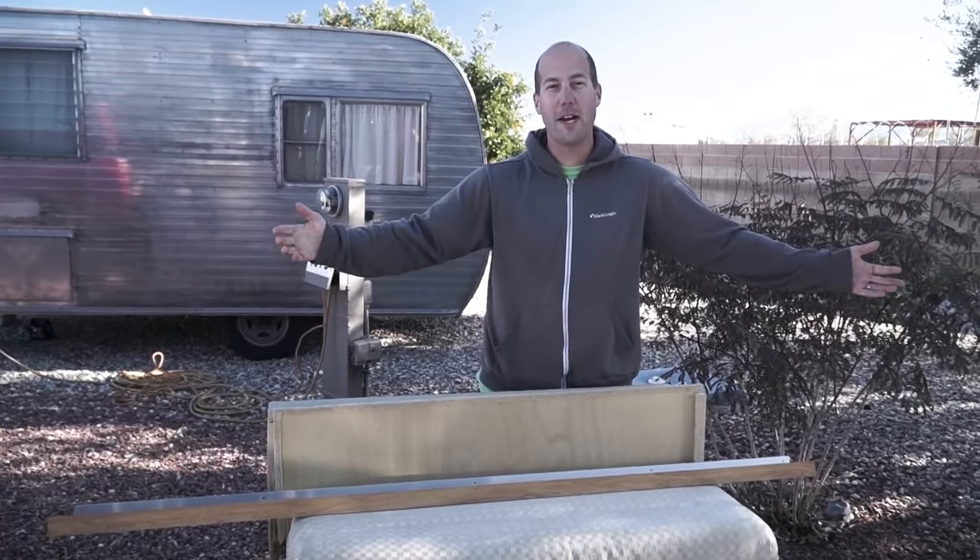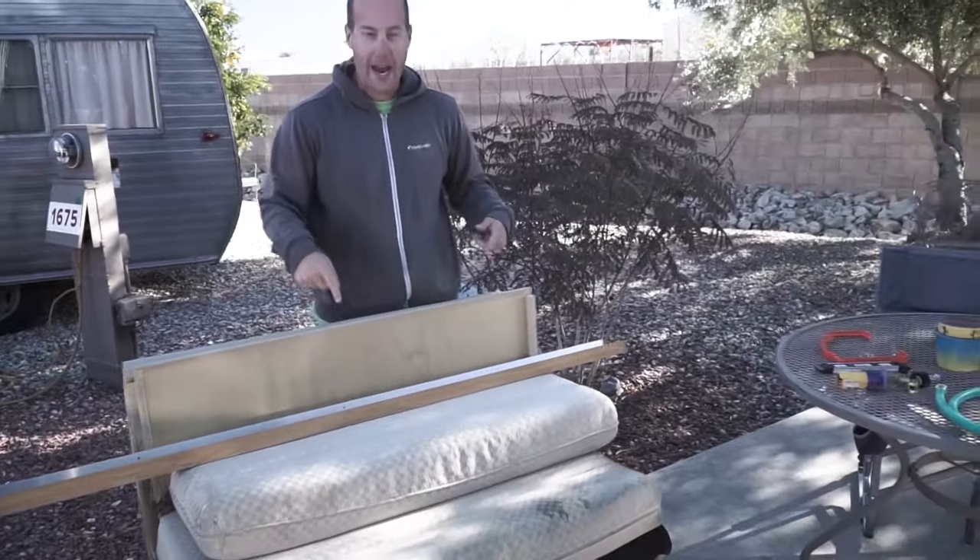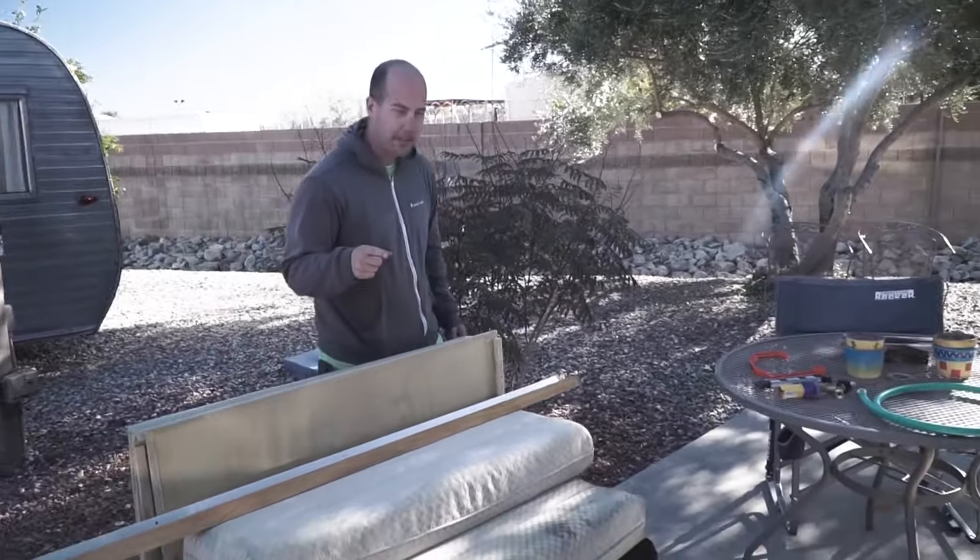We are officially trailer trash because we have furniture in our front yard — this was half of the nook. We've explained this before: we want to switch out the nook on the inside and put in a desk instead, because we simply don't use it. I took this out yesterday and we have the other half to take out today. Instead of explaining it, let's show you what this looks like.